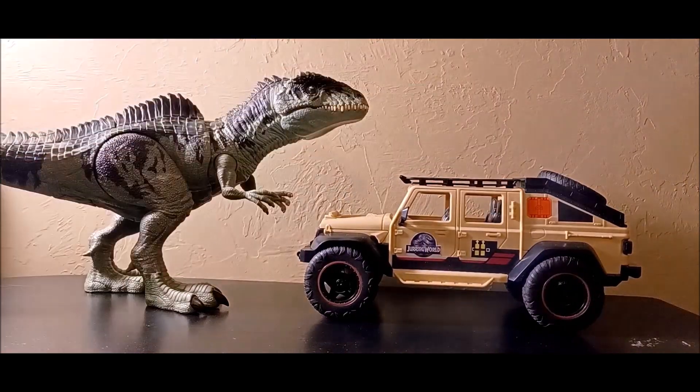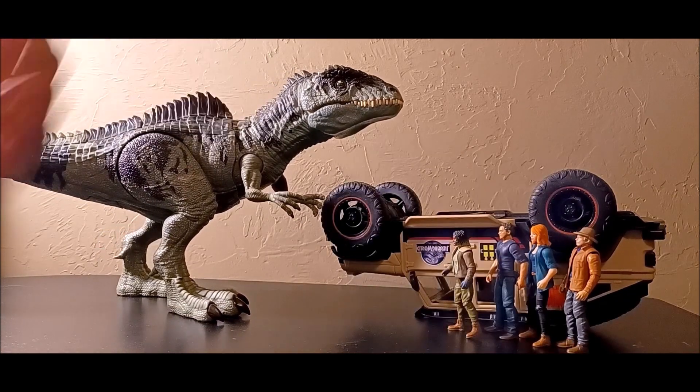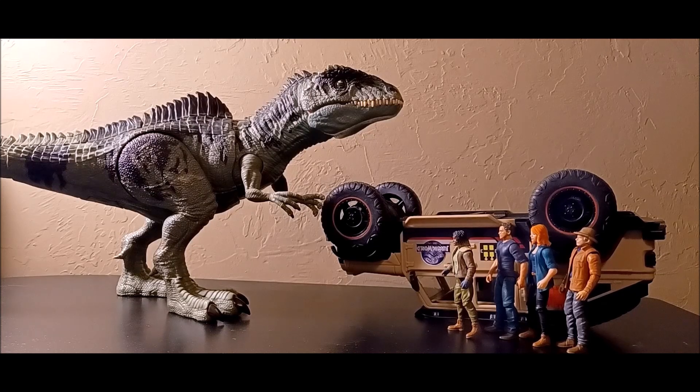Here's how big the Giganotosaurus looks next to the vehicle and four figures from Dominion. We don't have Maisie, Malcolm, or Ellie Sattler yet — probably waiting two or three more months for those. The Giganotosaurus should still be bigger, but it still looks pretty nice in this scale. I can't wait to complete the whole collection and reenact that iconic scene from Dominion, and I'm really looking forward to getting the Chaos Outpost set someday.